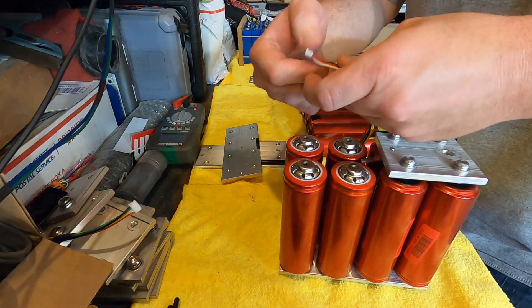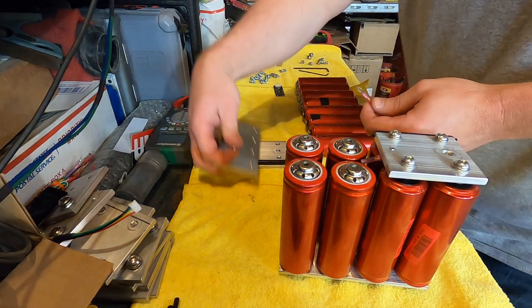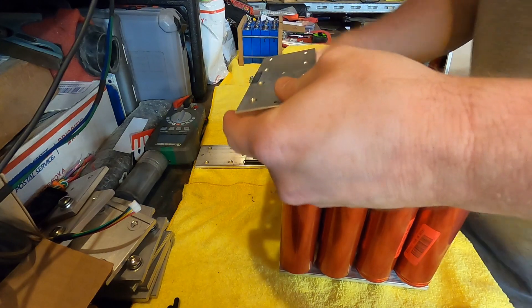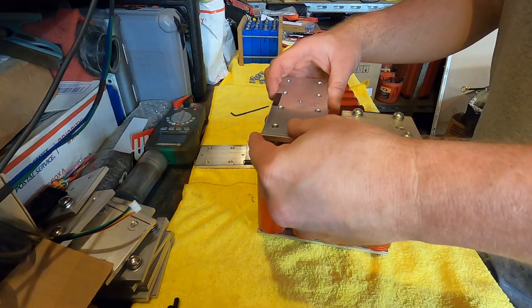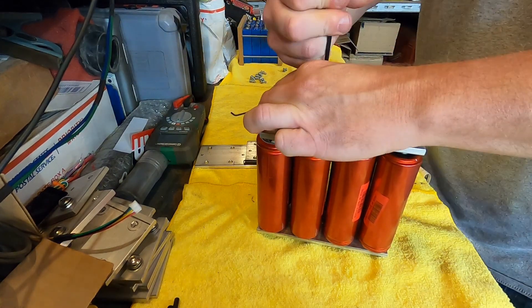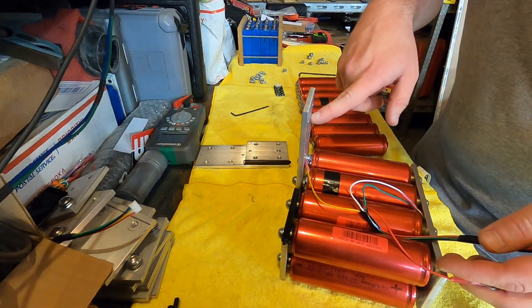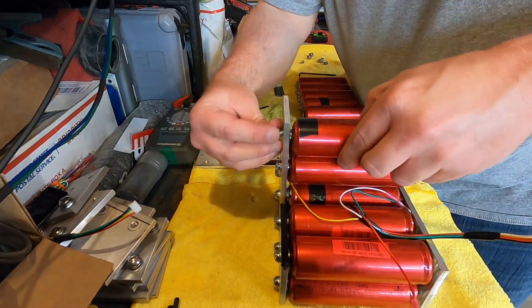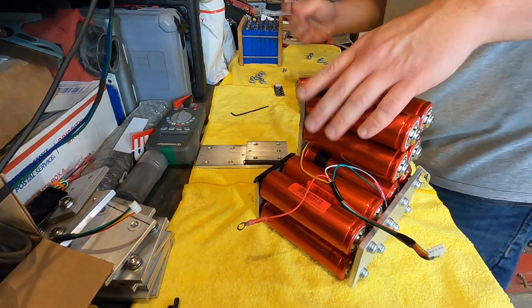Continuing the same trend, this next crossbar goes in the back. We flip it upside down and figure out the next wire in line, which is yellow on the balancer. We put the yellow lead on the underside of this back bar. Then using longer hardware because it's the positive side again. This is negative to positive, negative to positive — so we need another negative here. Now we're at 3S.